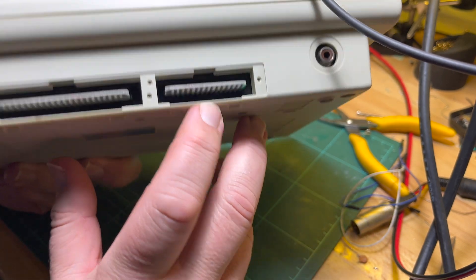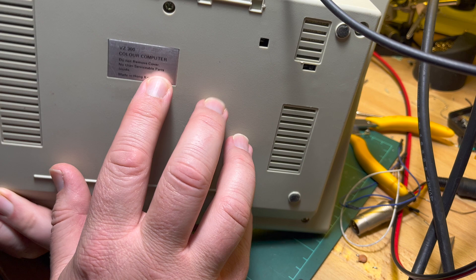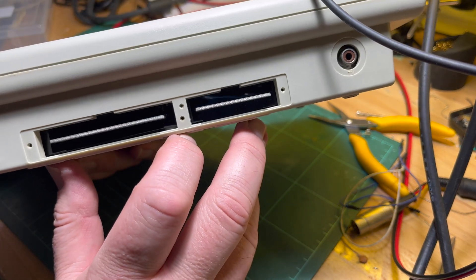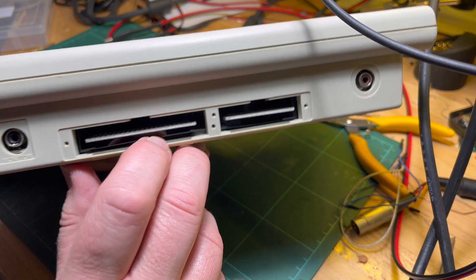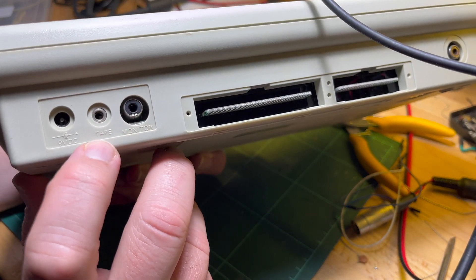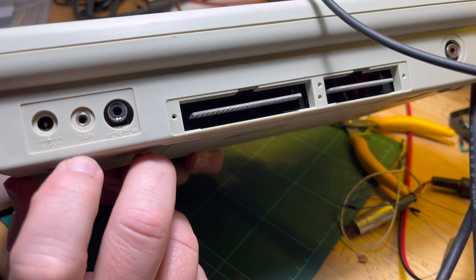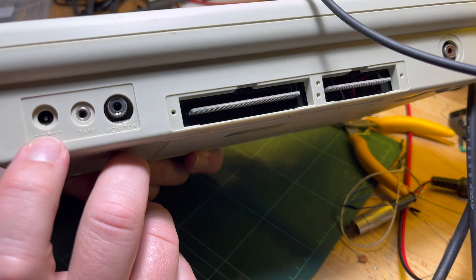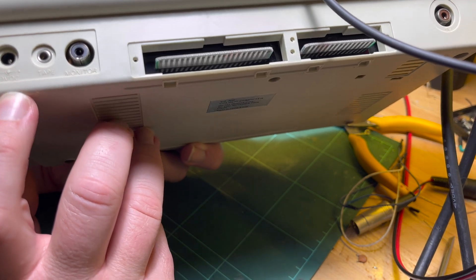We've got UHF out, user serviceable parts. I think we've got a printer port maybe, and an expansion port, and we have a composite out, tape input/output. Maybe it's a Sarojek — I'm not sure about that — and a 2.1mm 9-volt DC input.